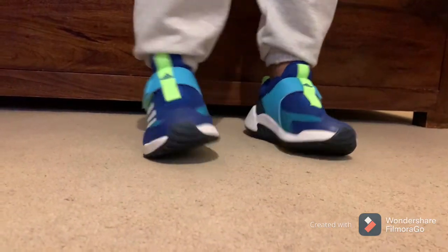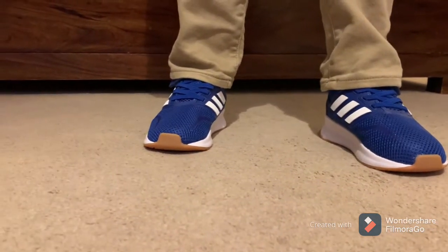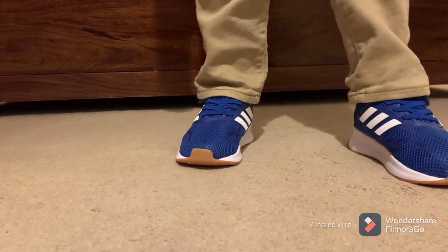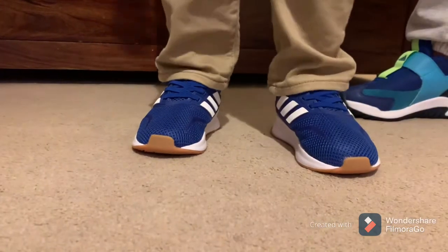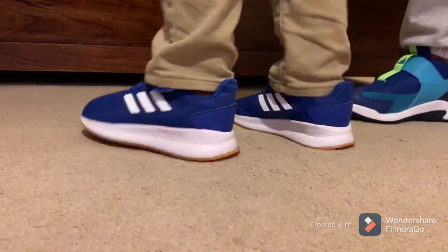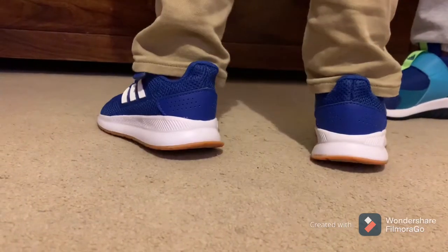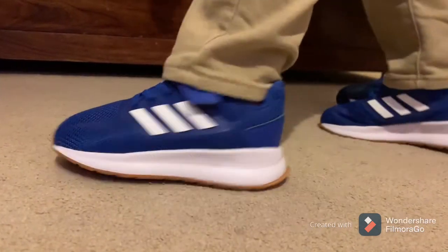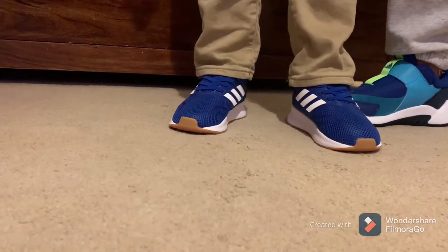Oh no! Let's see Muhammad's shoes. Muhammad, turn it on. Come in, come in, like that — show your sides, now your back, here, now come back, now jump. Comfortable? He said yes.